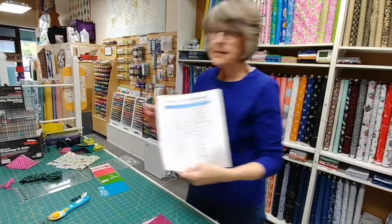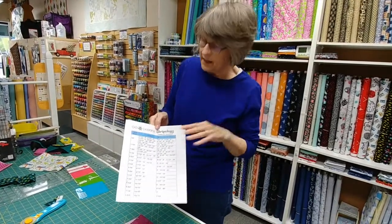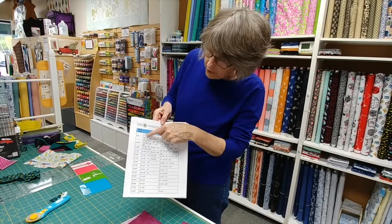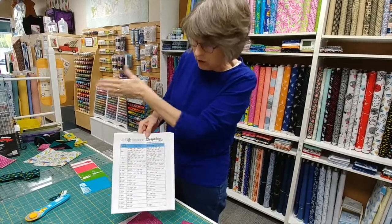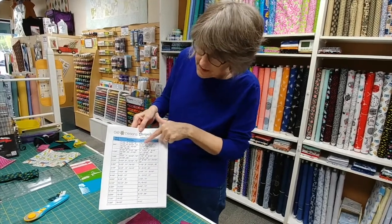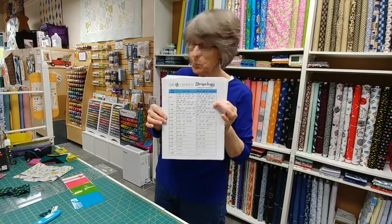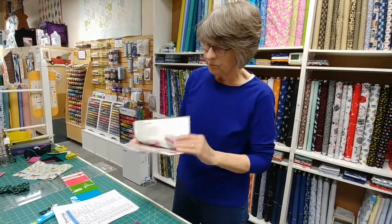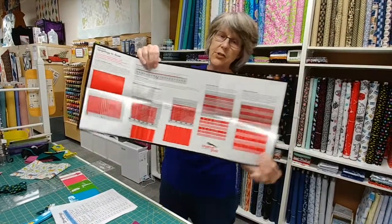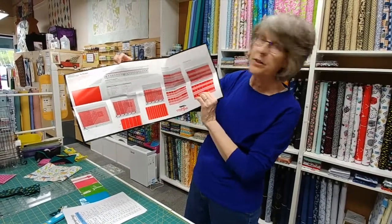If that's too complicated, there is a chart that Gudrun has put on her website with nice big numbers. It tells you, for the different sizes of strips that end in quarters, where your first cut and second cut are going to be, all along the length of the ruler which is 20 inches long. When you move it over to the quarter inch line, it shows where your second cut will be to give you the correct measurements for your strips. These charts are on her website — you can print them out — and they are also in the instructions that come with your ruler.